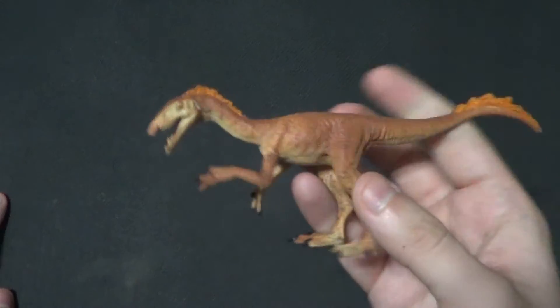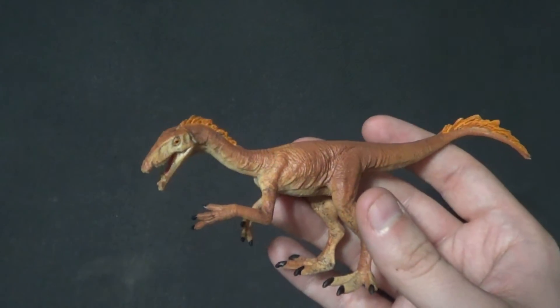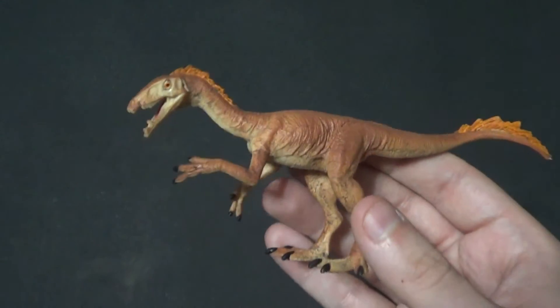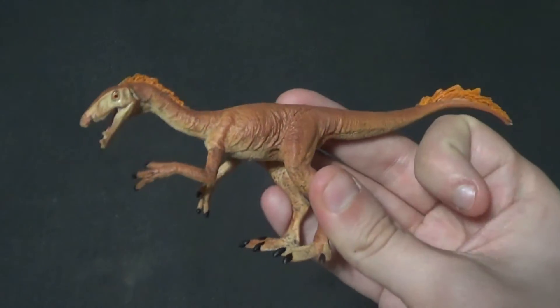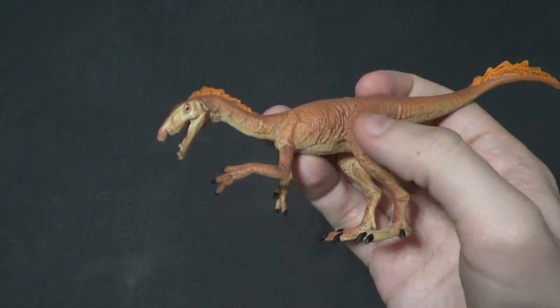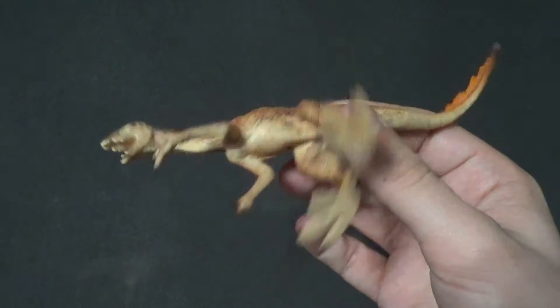This could be a fun little one for an adult collector. I doubt there are many toys of the Tawa out there, because I honestly don't know what it is at all. This is a good one for kids, and I think it'll make a good display piece for adults as well. It seems to be pretty durable, but it's also not super hard — it's still a little soft. No small parts, it's just one solid piece.